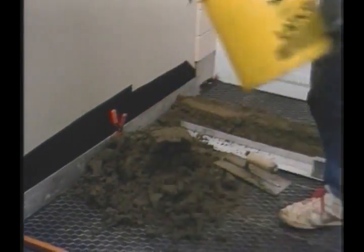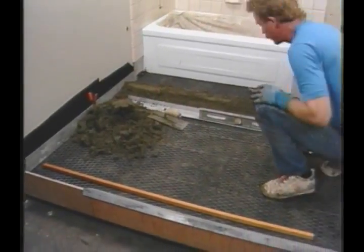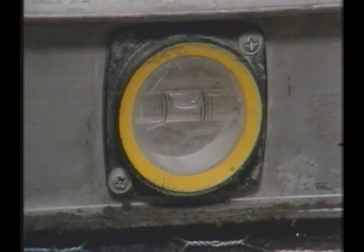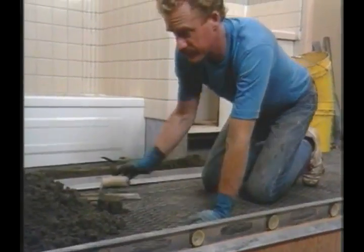The first step for floating a mortar bed floor is to position the float strips. The strips used here will provide a 1 inch minimum thickness on the floor. But because the subfloor is not level, the float strips need to be shimmed up — and to do that, mortar is used.